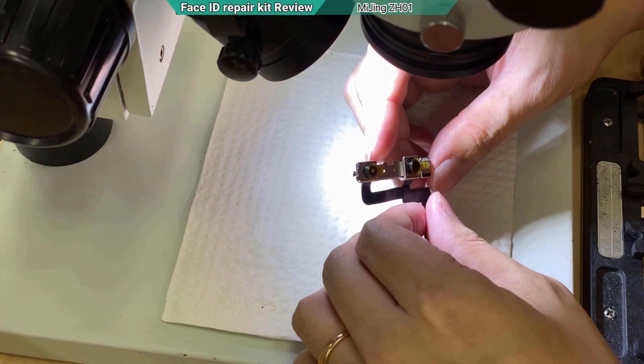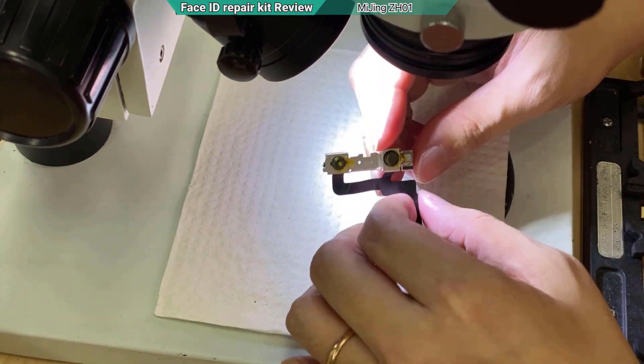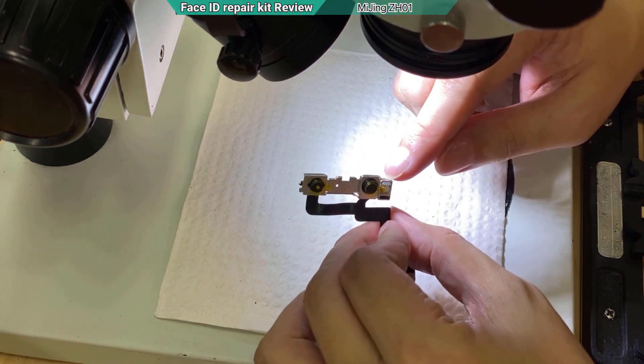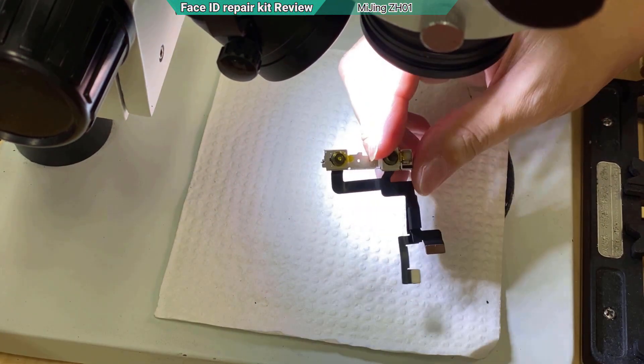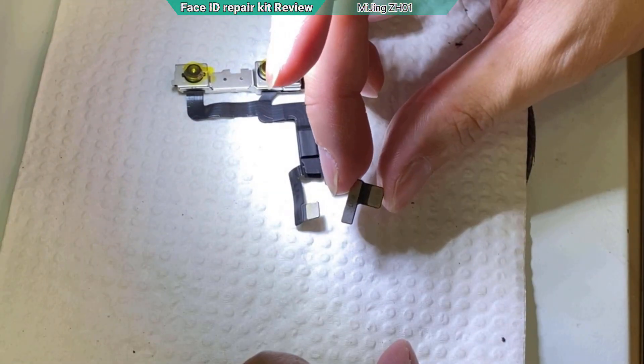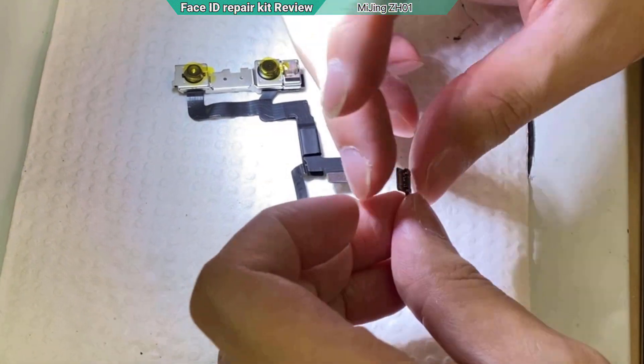Now we are going to repair the dot projector with a new method without removing the shield to solder the IC inside. We just need to add another flex that comes with the chip.